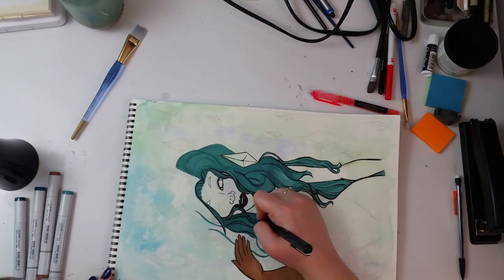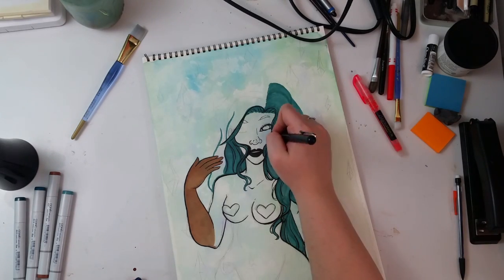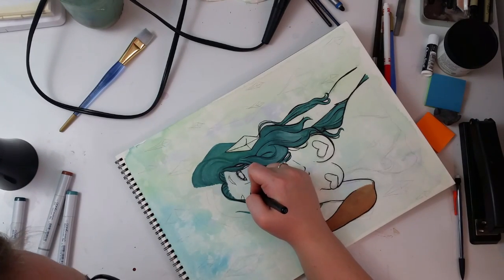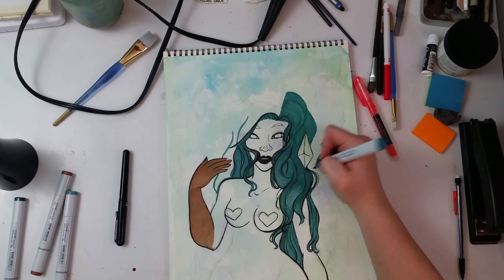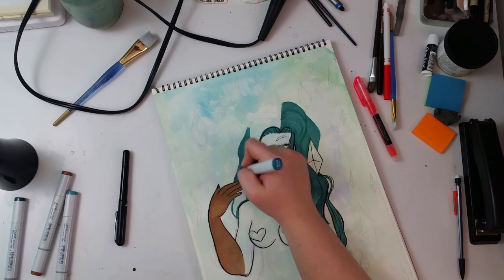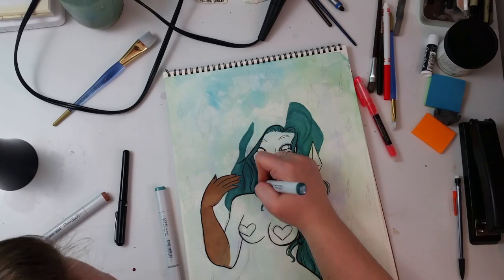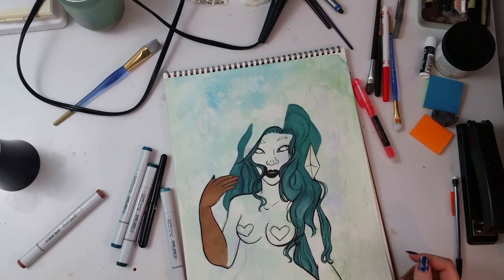I've done a few things in this book but I don't usually work this big — I usually try to stick to the 8.5 by 11 range. But I'm trying to get myself used to drawing a little bigger so I can fit more details into an individual painting. I also picked up some gouache this week so I'll probably fiddle around with that. I have another drawing already done in this notebook that I'm planning to film — it'll probably be a Crayola challenge.